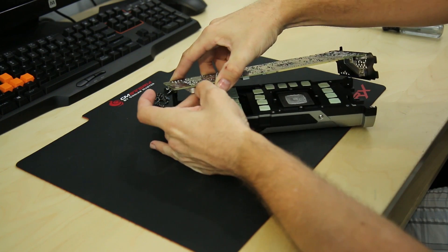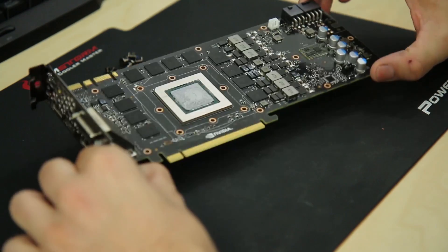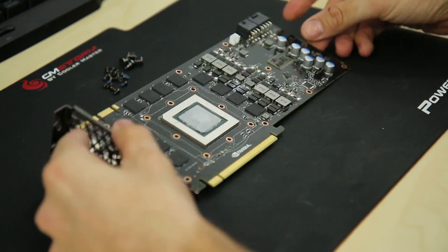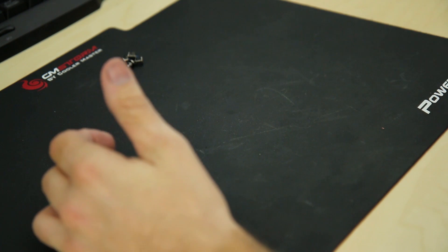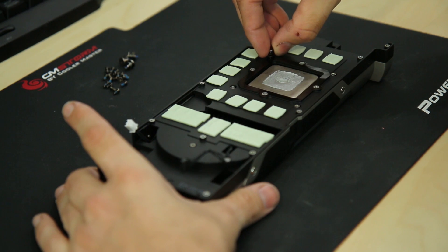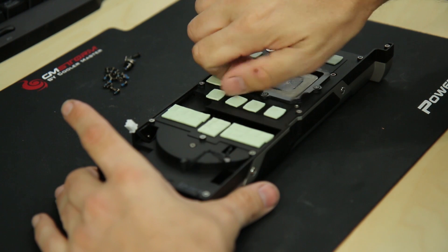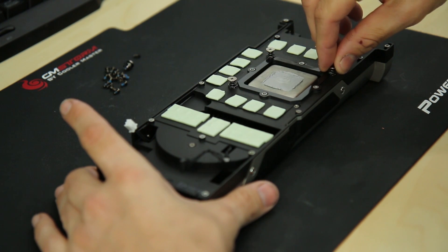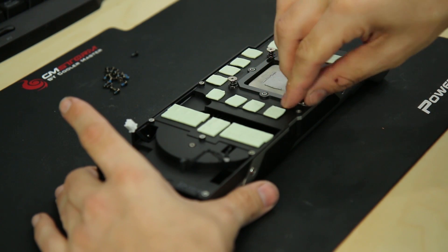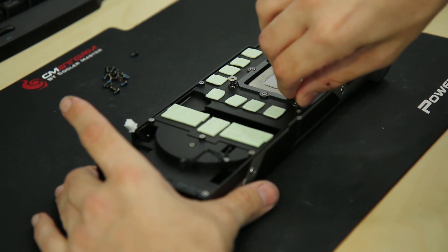Here is the naked graphics card — not too big, right? People think graphics cards are so much bigger than they are because the cooler adds a lot of size. Go ahead and set the card aside, and put all of those screws back where they go in the stock cooler. That way, if you ever need to return to stock, even if you have them in a Ziploc bag you could still lose that bag, but if you screw them back into their respective slots you'll know exactly where they are — as long as you don't lose the cooler.